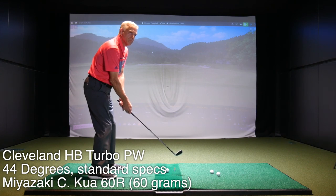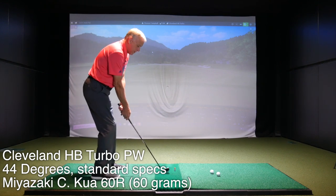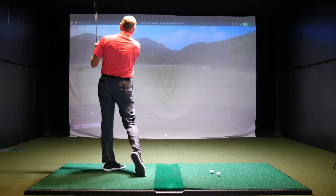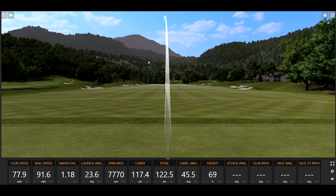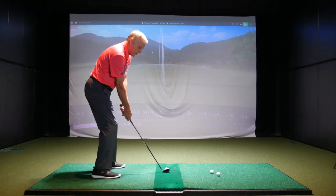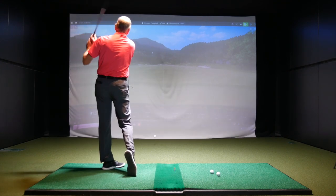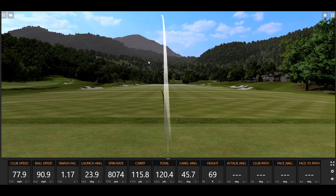We've got the pitching wedge, Cleveland HB Turbo first. We're going to hit three or four shots with each one. Very nice. How far would you say you would normally hit your current pitching wedge? About 115, 120 tops. Those first two ran about 120 yards — 122 and 120 — so pretty consistent, which is what we want to see with your scoring clubs.